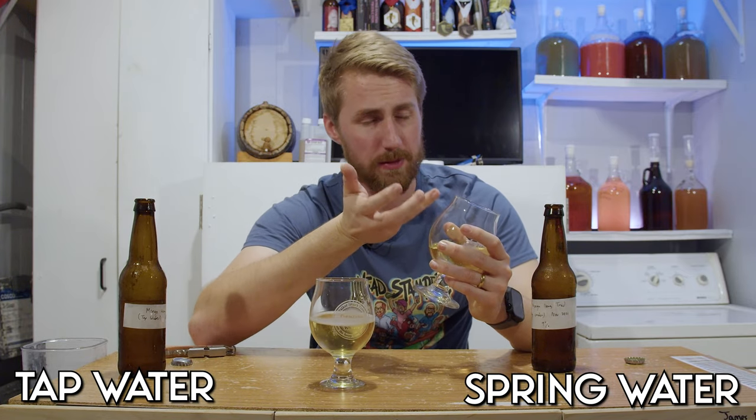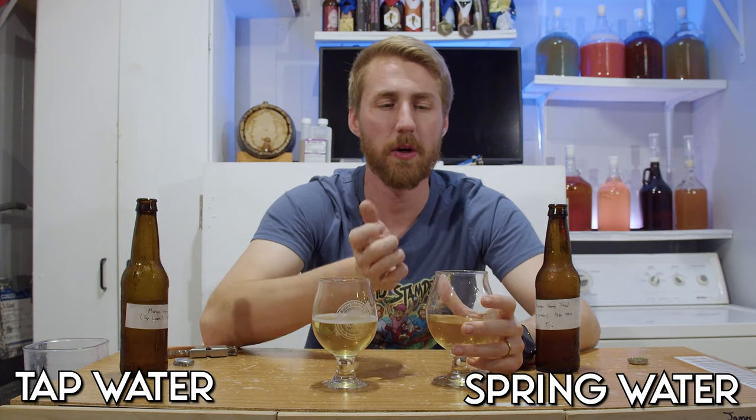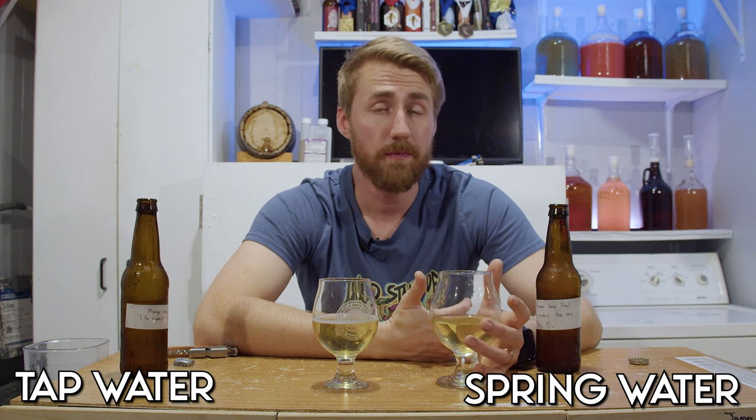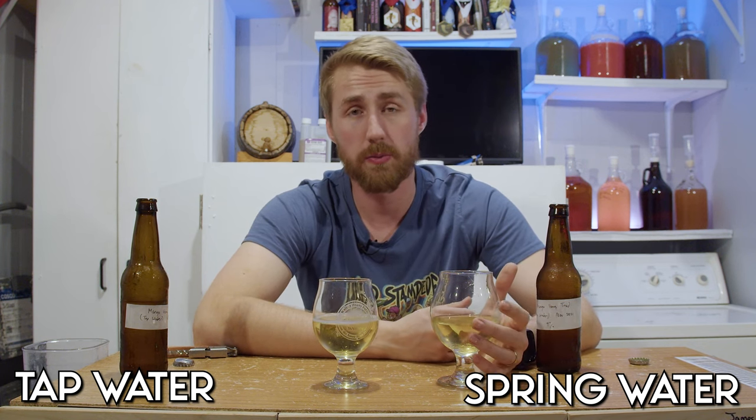This is a little more flat. The spring water has a little more flat side to it and doesn't have as much of that minerality. I wonder if the honey character is not playing as well because of that lack of minerality in the fermentation. Yeasts are looking to be healthy, so they look at your water as well. Whatever's in the water can help them be healthy in their fermentation. So maybe those mineral contents were actually providing extra things to make them more healthy. Even with this being way more carbonated than I thought, I don't get any yeastiness coming from the tap water.